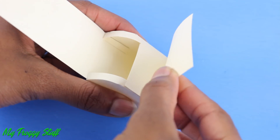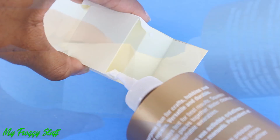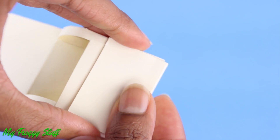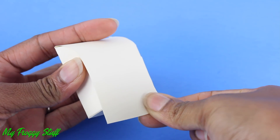Pull the bottom flap up and trim. Apply glue to the bottom tabs and around the edges of the flap, then lay it in place, making a small pocket in front. Fold over the top flap.